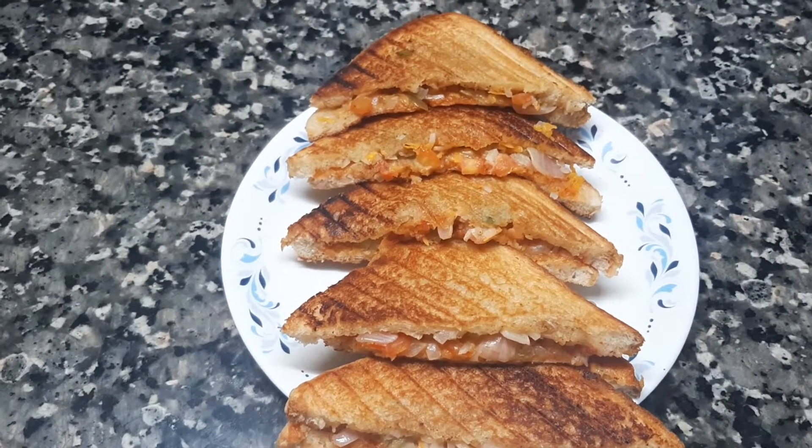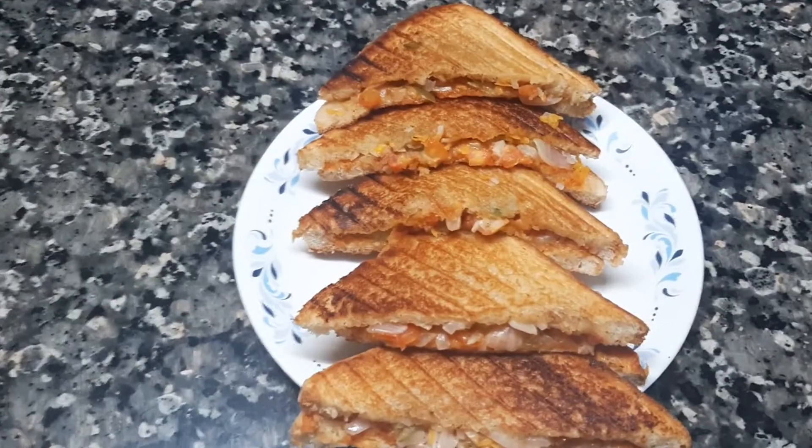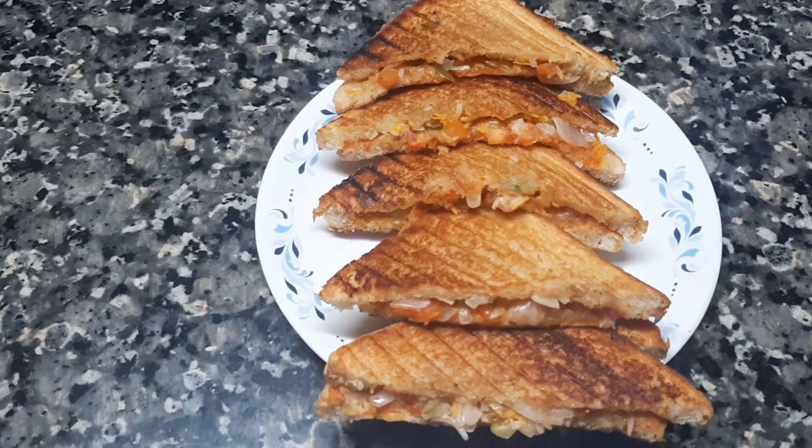I am going to make a sandwich. Now we are ready to make a sandwich. We are not ready to cut it.